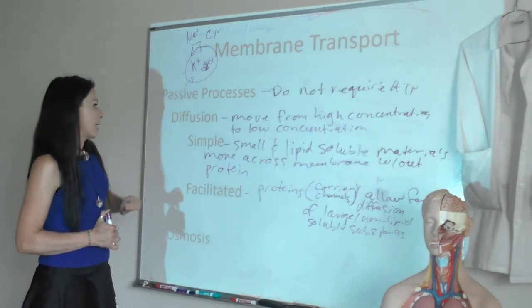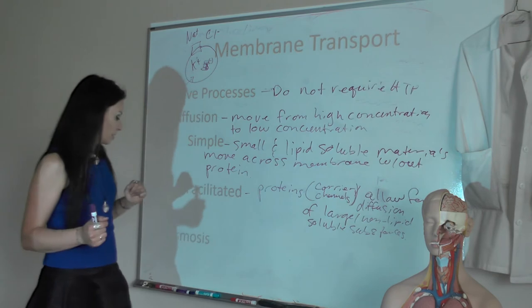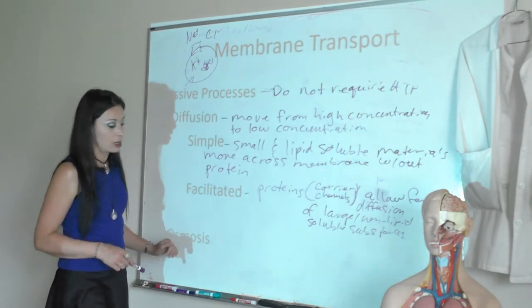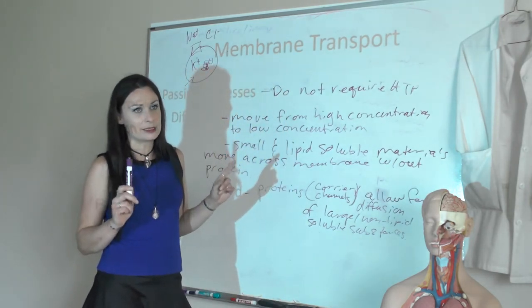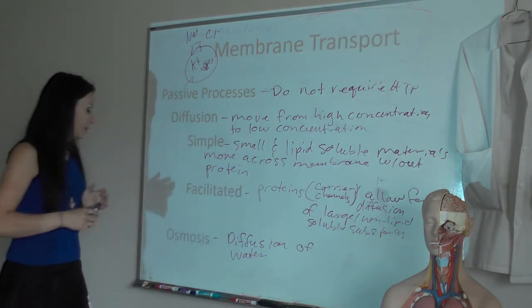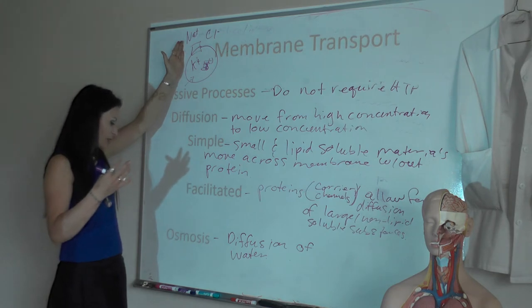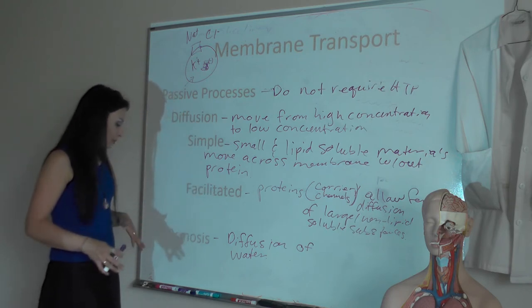The last type of passive process is osmosis — just the diffusion of water. Diffusion is movement from high to low concentration, so osmosis is the movement of water from high water concentration to low water concentration. What's weird is it kind of works opposite of how you expect, and that's where tonicity comes in. Osmosis is horribly important. We'll see that sodium is the ion most important for driving osmolarity — water will follow sodium where it goes.